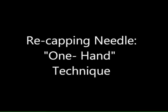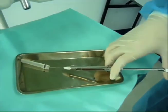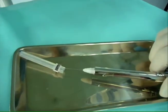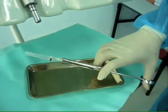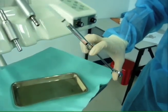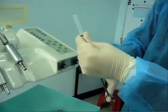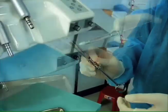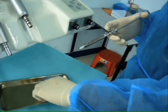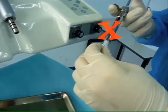Recapping needle — one hand technique. After using the syringe, it should be recapped immediately. The uncapped needle is slid into the needle sheath which lies on the instrument tray or table. Ensure that the needle is fully covered by lifting the sheath from the tray and finally secure it by holding the sheath near the syringe adapter and locking it in place. Do not hold the needle sheath in one hand and attempt to secure the needle as it may lead to needle stick injuries.